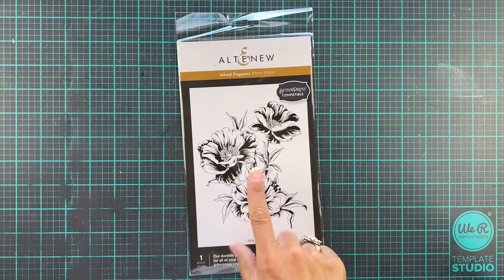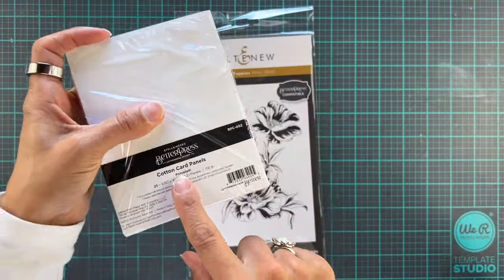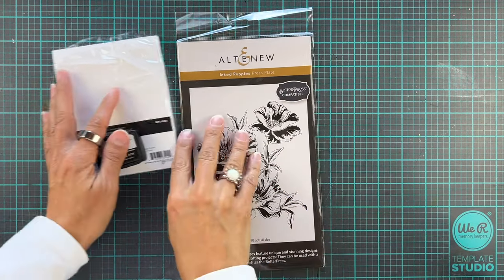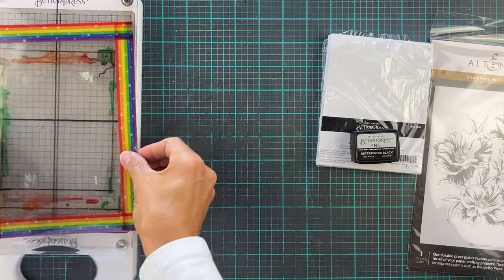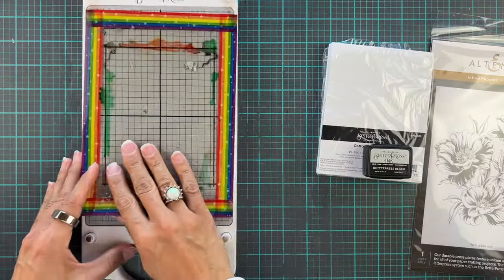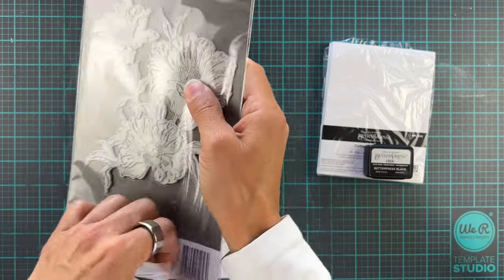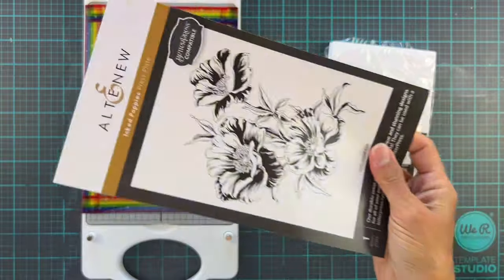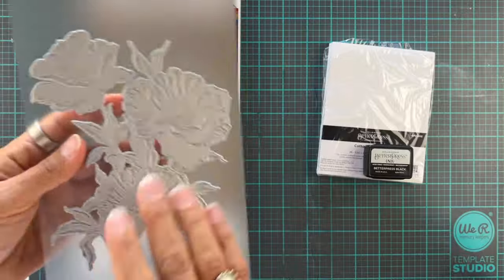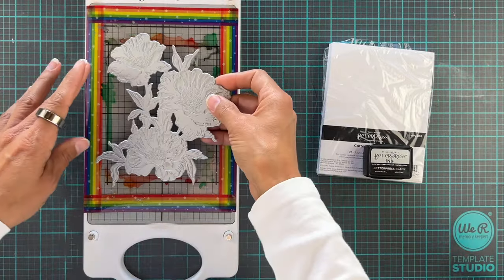Hi everyone, it's Erica back on the Altenew YouTube channel. Today we are going to have a real good look at the Inked Poppies press plate. We're going to use some Better Press paper and ink, and we're also going to get our Better Press platform out. I will be using my little saver because I do not like my platform getting stained, so I created this little acetate film protector thing that I use while inking up my plate so the platform itself stays clean.